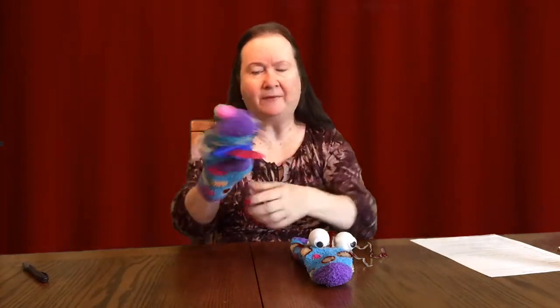And that's one puppet. If you wanted, you could also add arms — I did not — but you could just by tracing your hand, cutting the shape out and gluing it on the sides. So that's puppet number one.